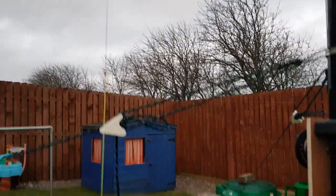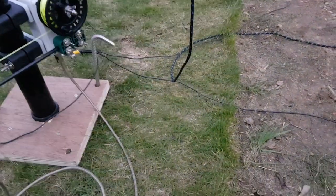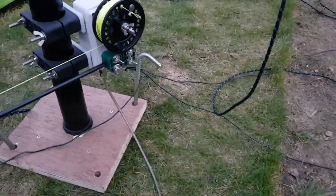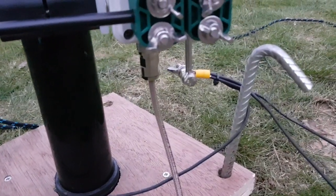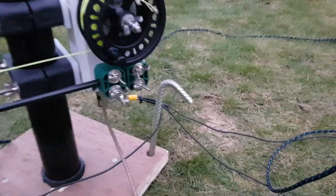Depending on what ground conditions you're over. If you're wondering what I've got for a ground system — well, it's extremely minimal. I have 4 radials connected to this Adjust-A-Wave Essential Mini, and each of them is 8 meters long. They are just thrown out over the garden.